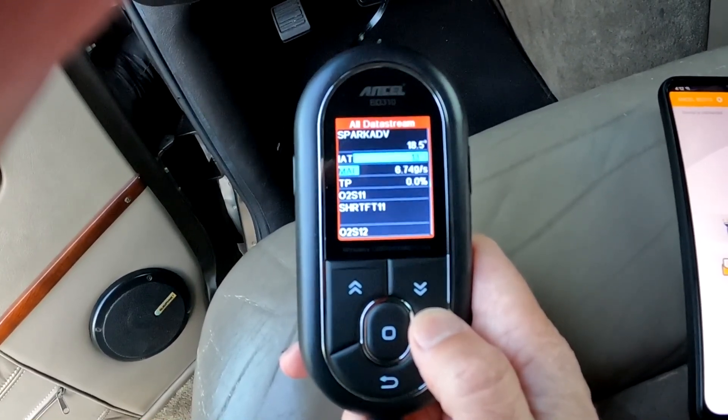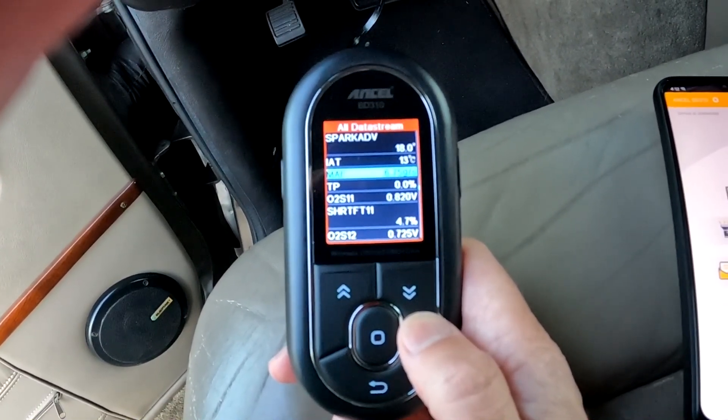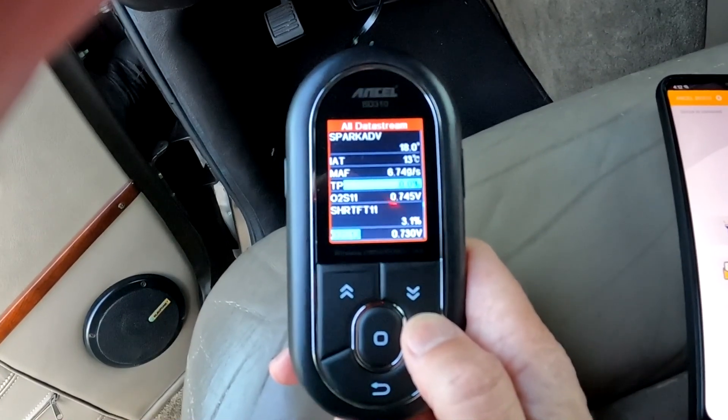It also has an option to run emissions tests, performance tests, and battery health tests to see if you would pass an inspection.